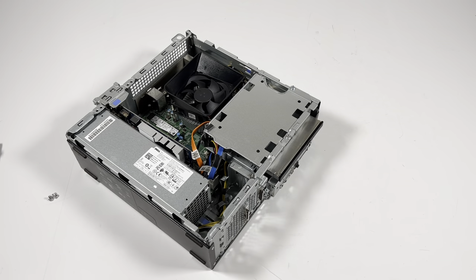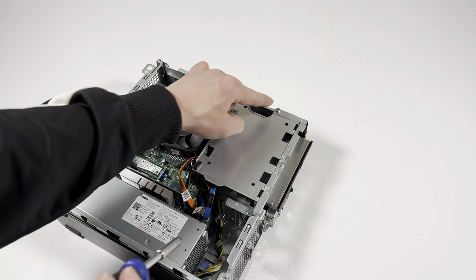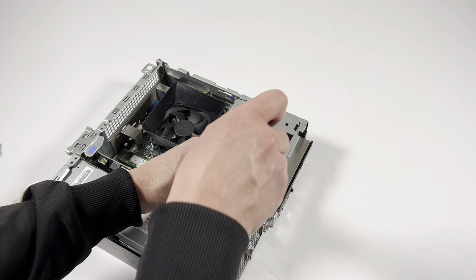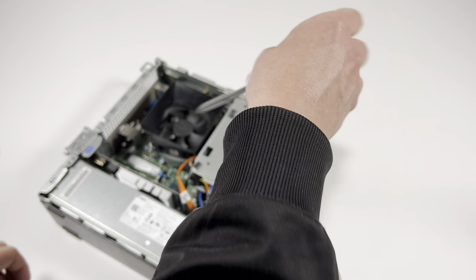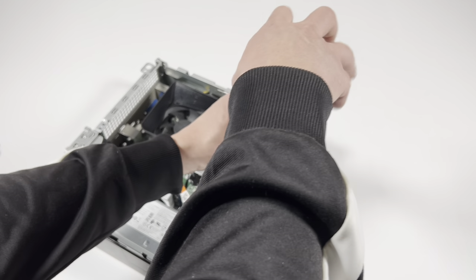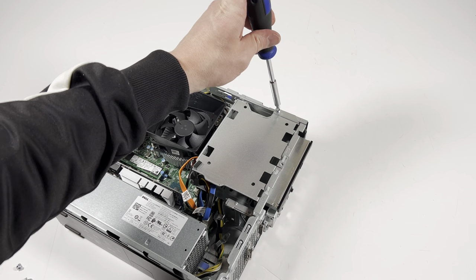Now take a Phillips screwdriver again — there'll be one, two, three screws you have to remove, including one up here at the top.